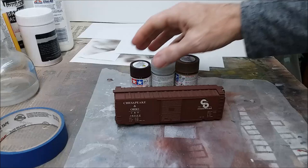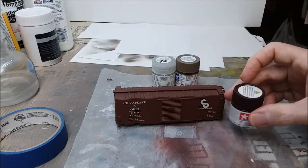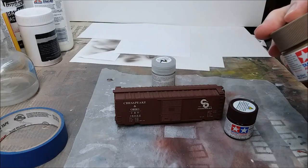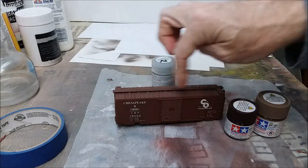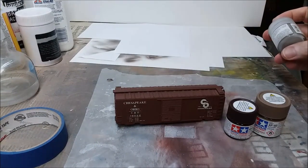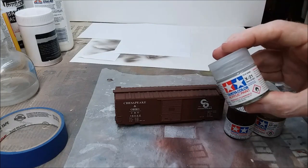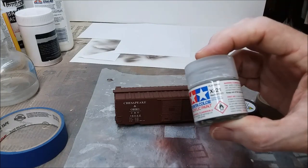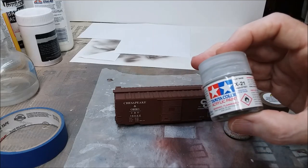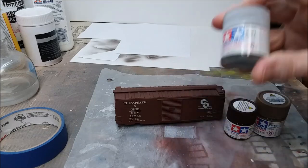The first step is to create a color that's close to but a little bit lighter than the color of the car you're weathering. To do that I'm going to use Tamiya hull red and Tamiya flat earth. And that reminds me of a joke - how do I know the earth isn't flat? Because if it were, cats would have knocked everything off the edge by now.